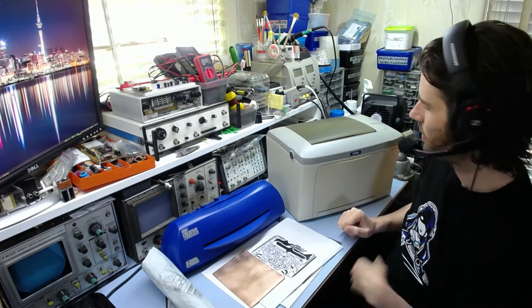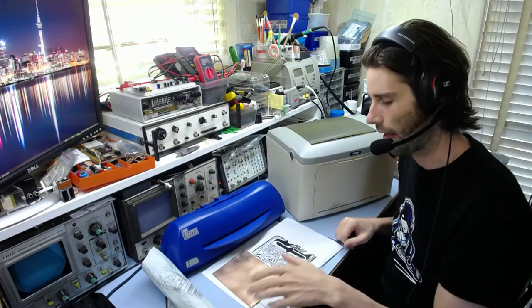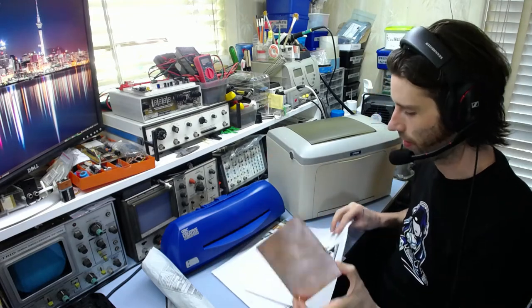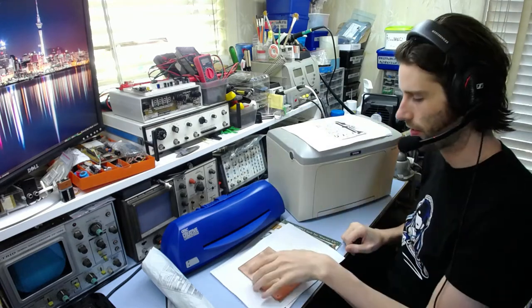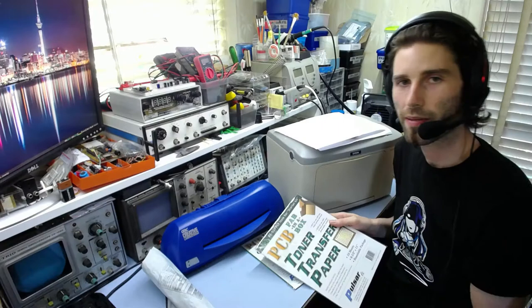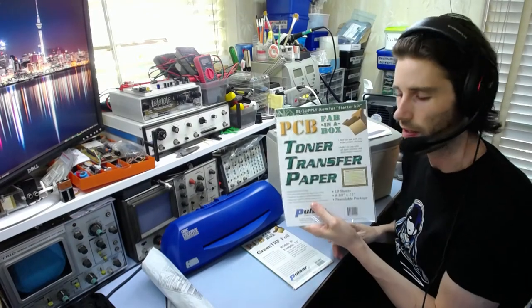So yes, you need a laser printer, a heated device, and a blank board — we already know that. But probably the most important part of this whole method is the transfer media.